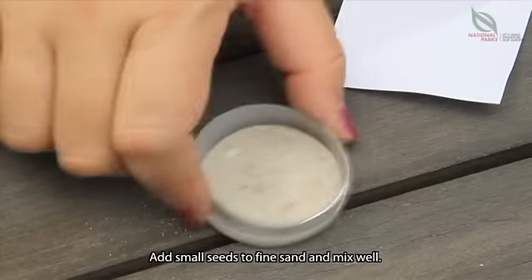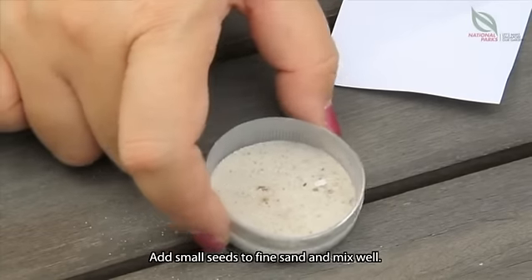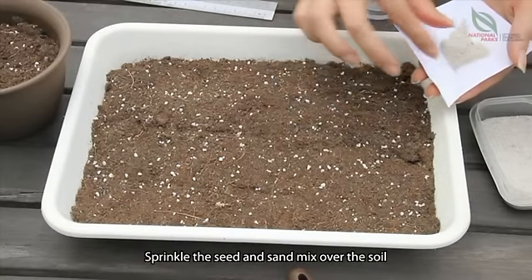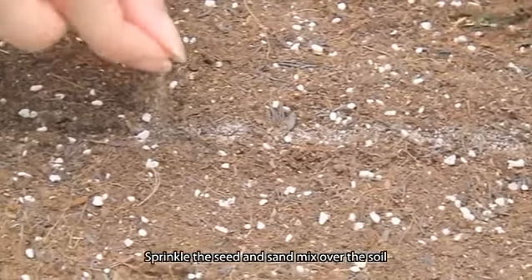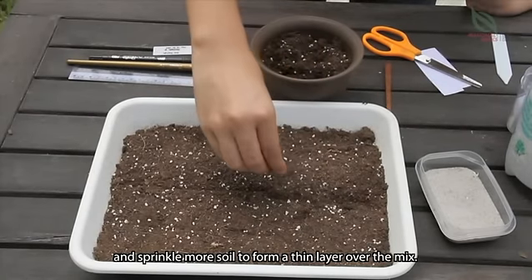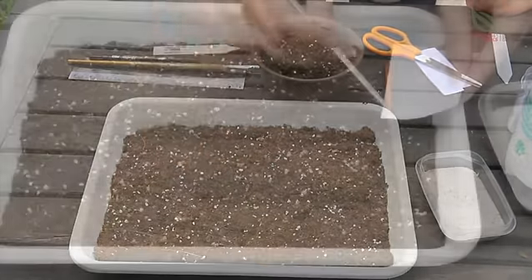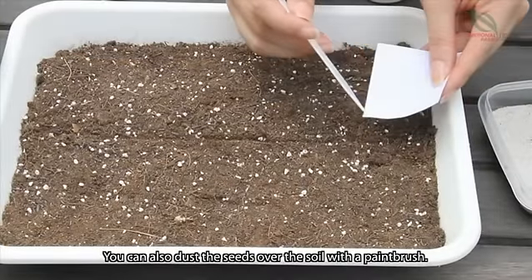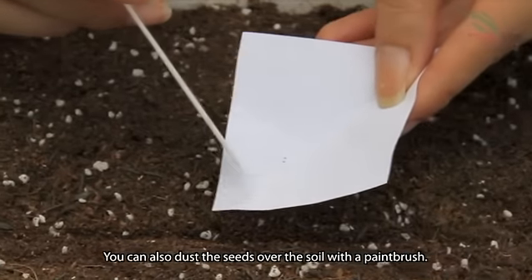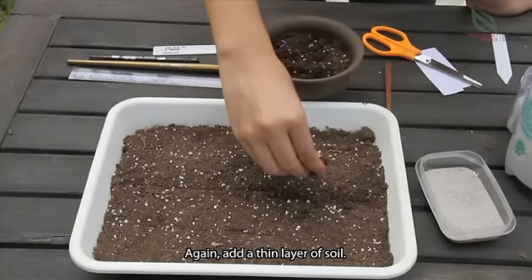Add small seeds to fine sand and mix well. Sprinkle the seed and sand mix over the soil, and sprinkle more soil to form a thin layer over the mix. You can also dust the seeds over the soil with a paintbrush. Again, add a thin layer of soil.